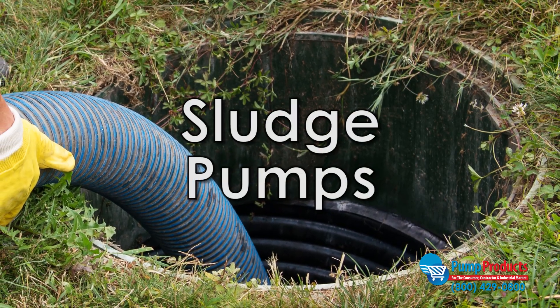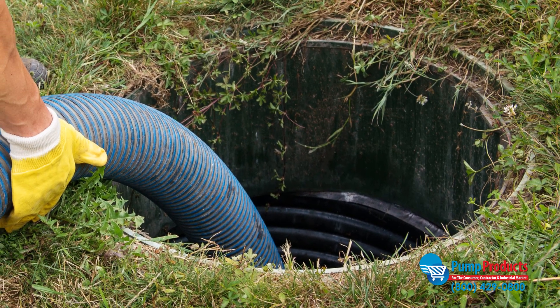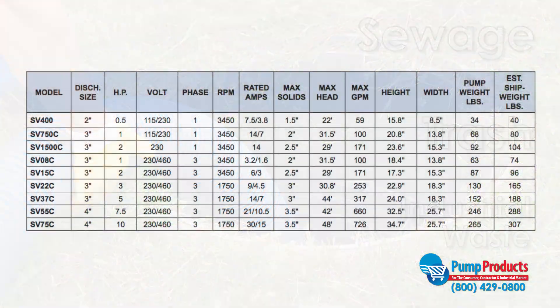Sludge pumps are used to move waste fluids with high solids content. They are typically used in sewage, trash, and industrial waste applications. To find the sludge pump best suited for your application, you need to know your application's requirements.